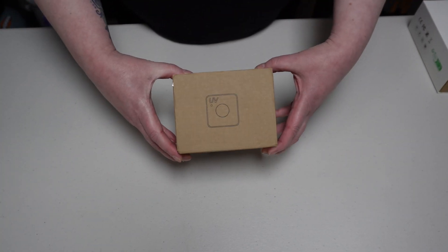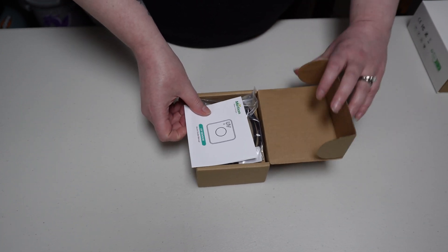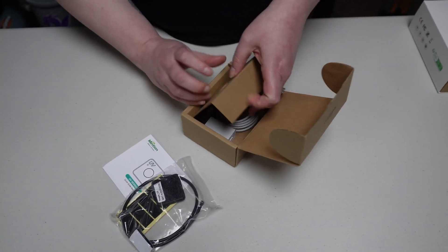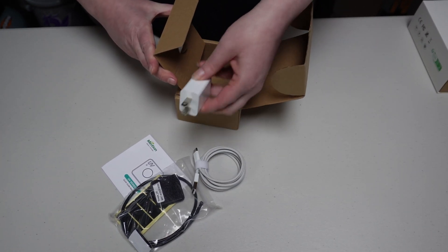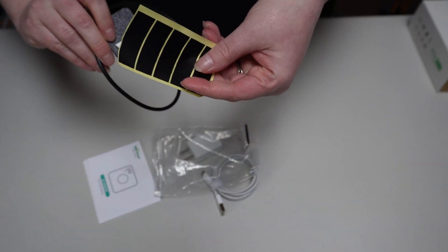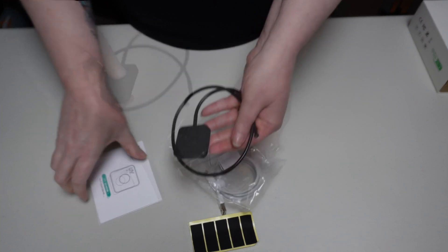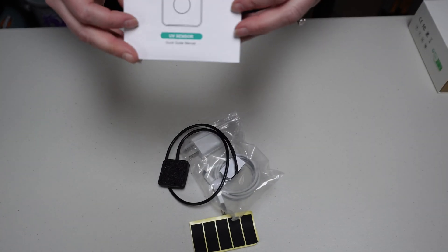Here is the box itself for the UV sensor. It comes with your quick reference manual, and here is the sensor itself. If you open up the bottom, you're going to have your USB cables and your power source. There's also some tape that they provide for you and some Velcro. If you have any questions for them, they do have a website — Minchin.net.